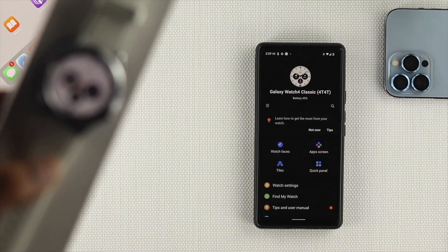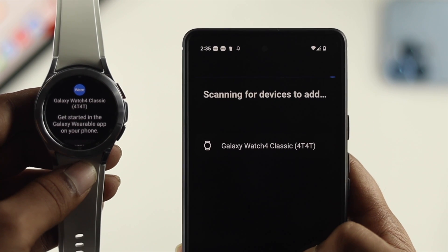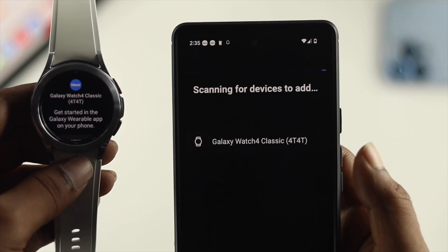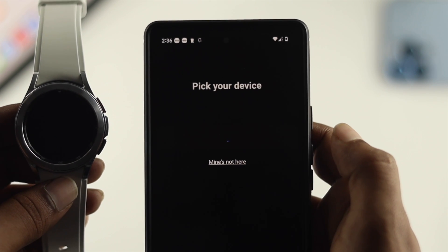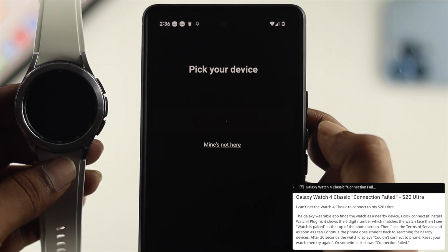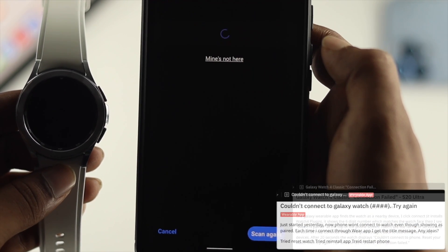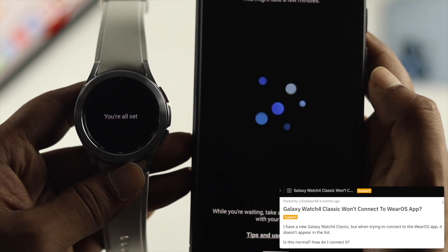What is up everyone? Welcome back to another video. In today's video we're going to talk about how to solve your Samsung Galaxy Watch 4 Classic not pairing with your Android device. If you try to connect it and it either says it failed to pair, can't connect, or it's not being able to pair with your Android device, don't worry.